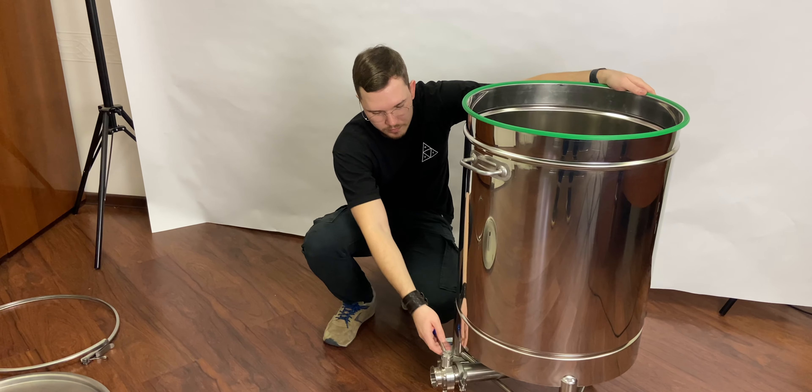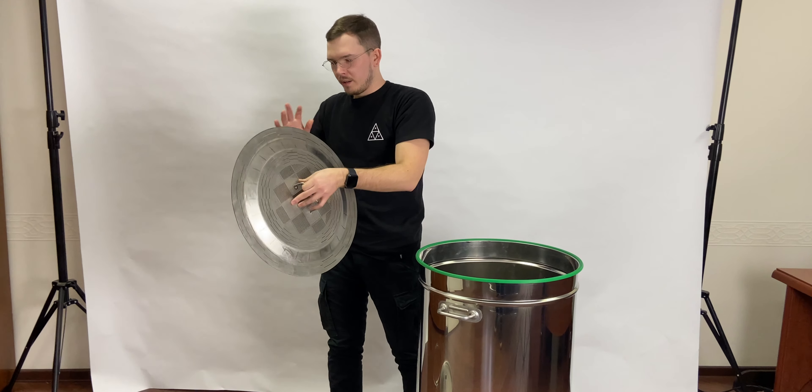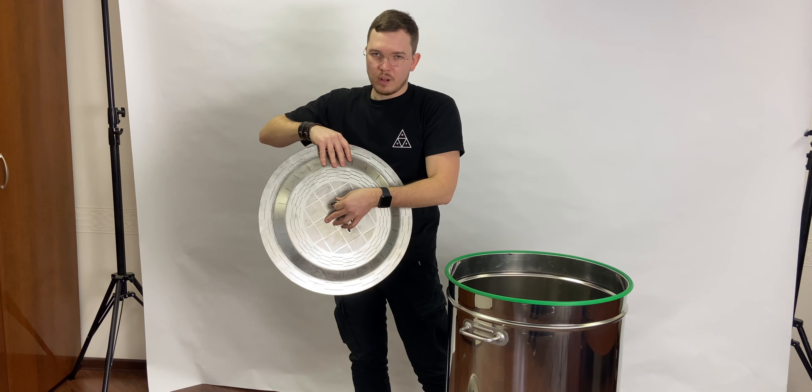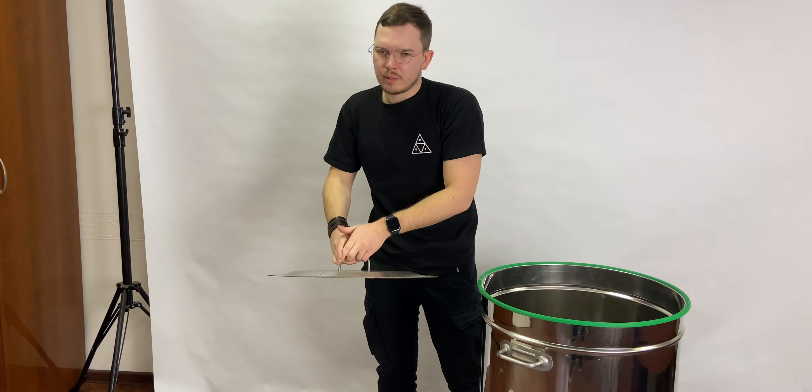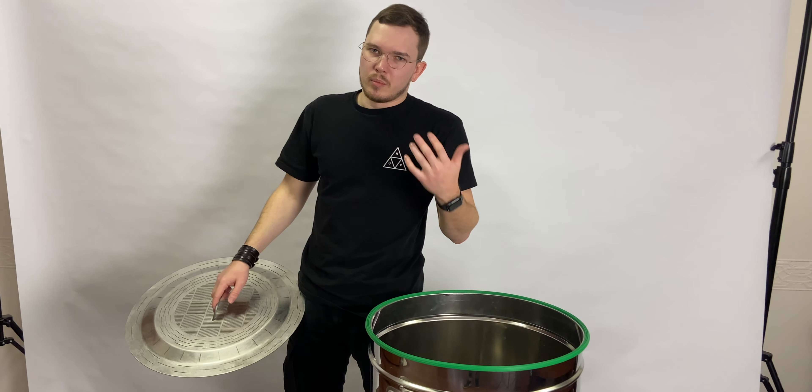With the false bottom installed, you can add a pump, cycle your liquid, and brew beer easily. You can distill with this false bottom, but we do not really recommend distilling grain mash.